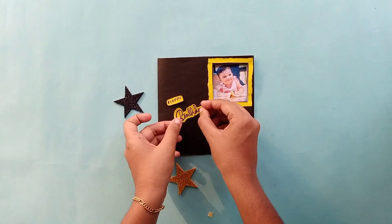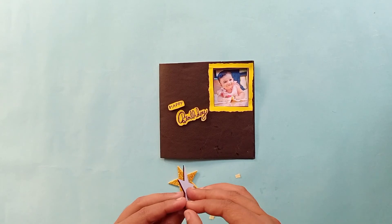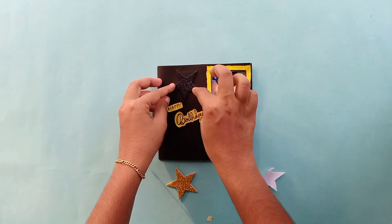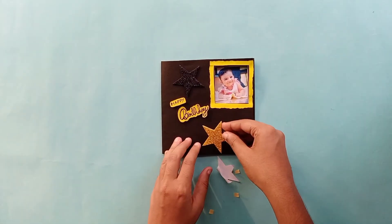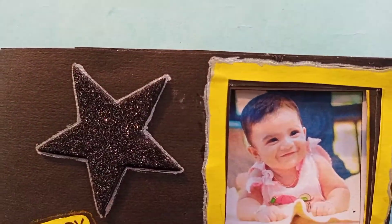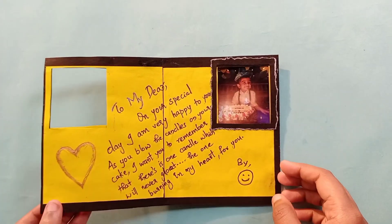So you can decorate it as you like. It's simple to make a photo changing card. If you enjoyed this with your friends and family, please share the video. If you are interested, subscribe, like, and comment. If you have any suggestions, please give me a thumbs up.